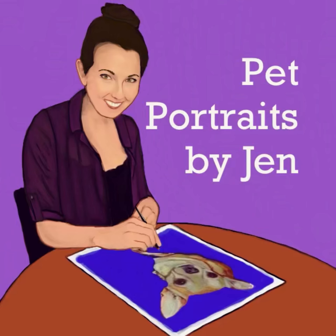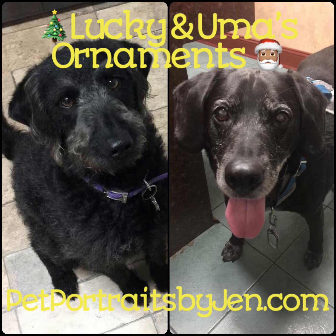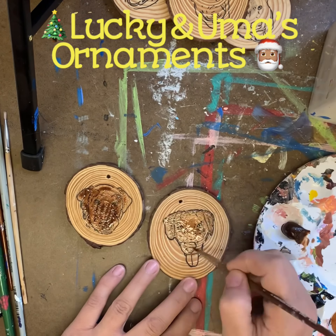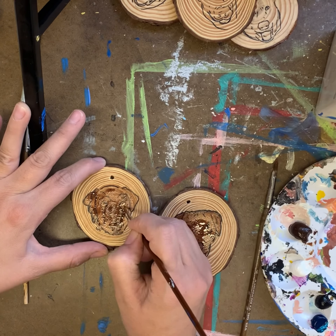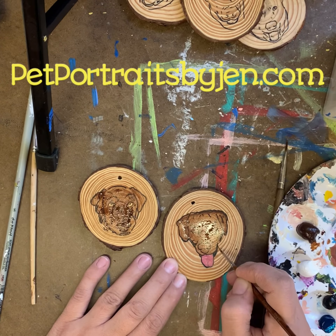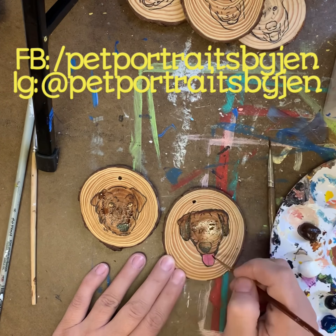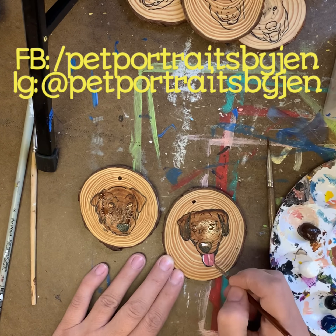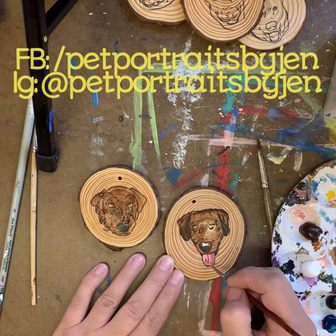Hi, my name is Jen and I paint your pets. Welcome to Lucky and Uma's Pet Portrait Ornaments. You can find me online at PetPortraitsByJen.com, on Facebook at Facebook.com/PetPortraitsByJen, and also on Instagram at PetPortraitsByJen.